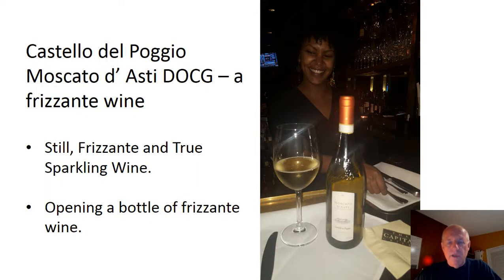Hi, I'm Doug Howell. I am the Darden account manager for Zonin USA. I'm responsible for all Darden properties in the United States and Canada. Today I just wanted to talk to you briefly about the Castello Del Poggio Moscato di Asti DOCG.